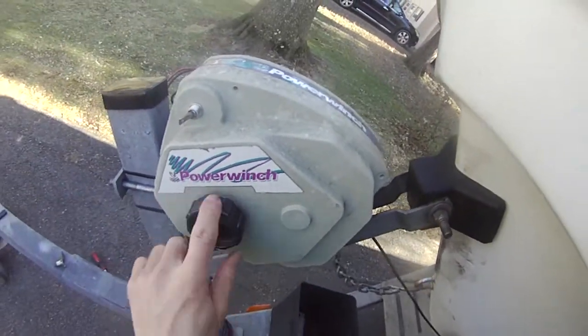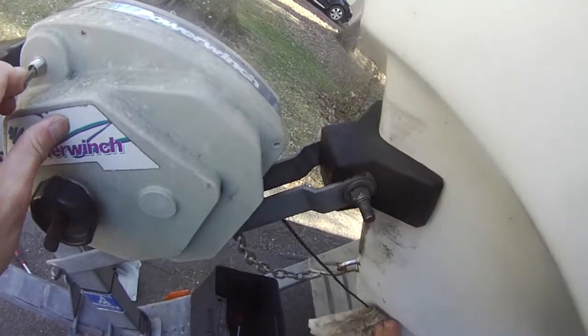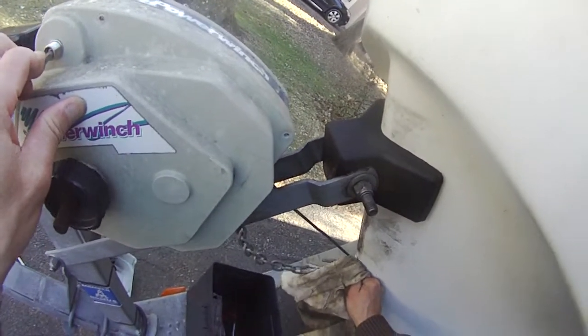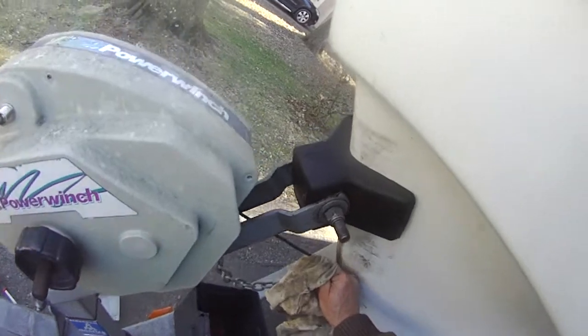I forgot to tighten this — it's electric. Okay, you can see it's pretty good.